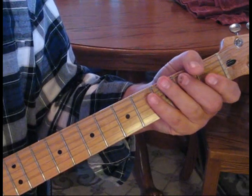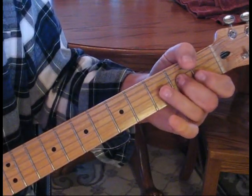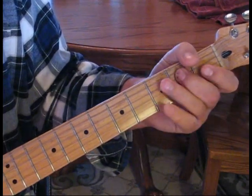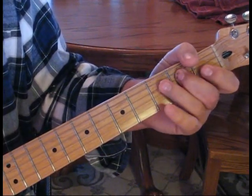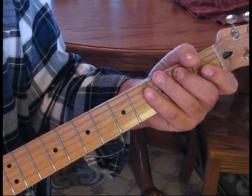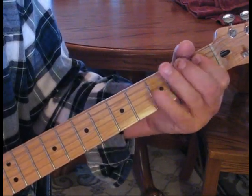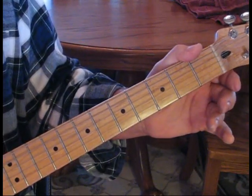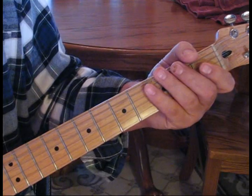What we're doing there: we're going to hit the third string second fret, bend that up a step to open, then hit the fourth string second fret twice. Then we'll do a little walk-up on the fifth — open, one, two — and then hit the open fourth string. That's one measure.